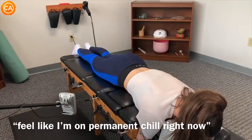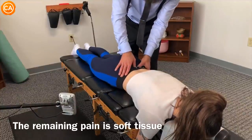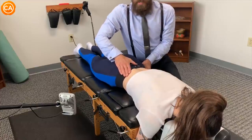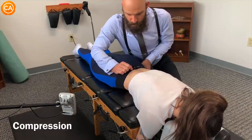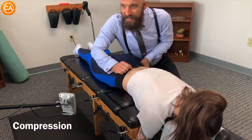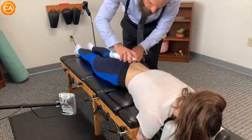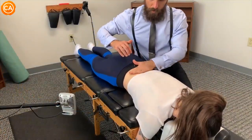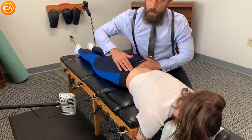The patient says she feels a permanent chill. The doctor checks tenderness in the area — she says it's not that bad at all. He performs a trigger point technique, guiding her to keep breathing through it. Despite how painful the pressure points were, the patient notes she felt relief throughout her whole body — the area hurt but the rest felt intense relief.